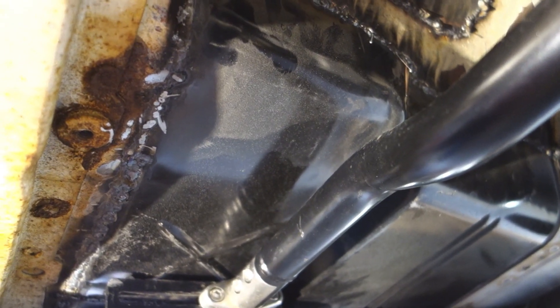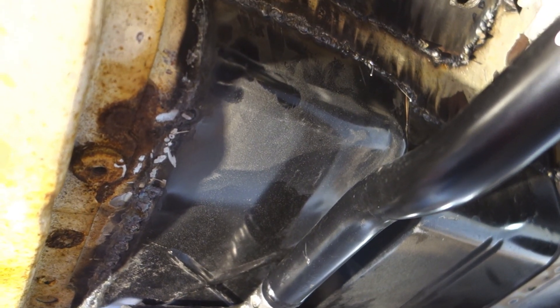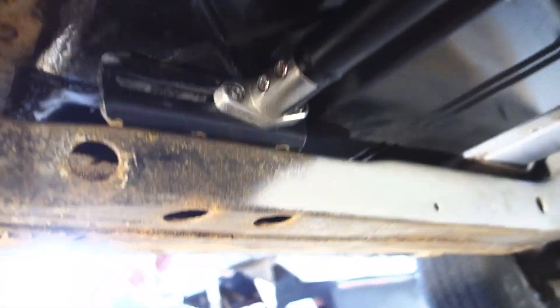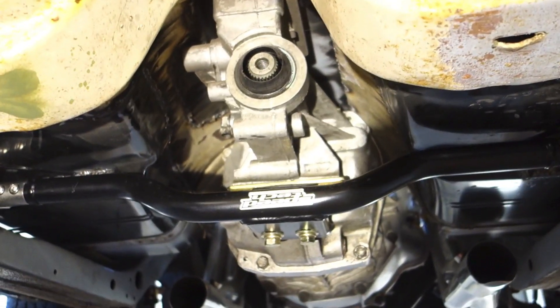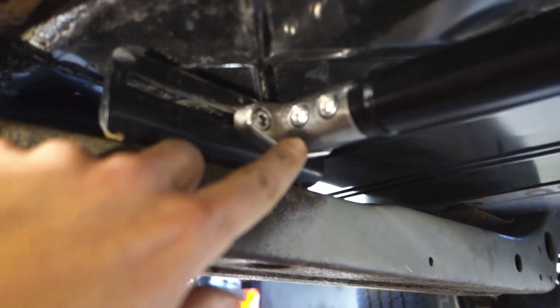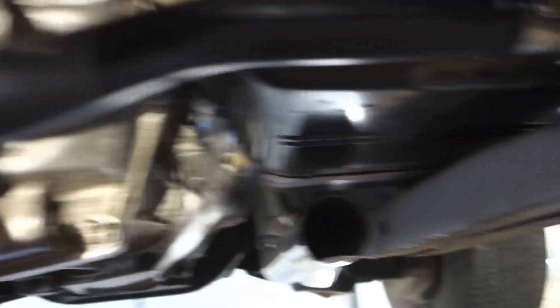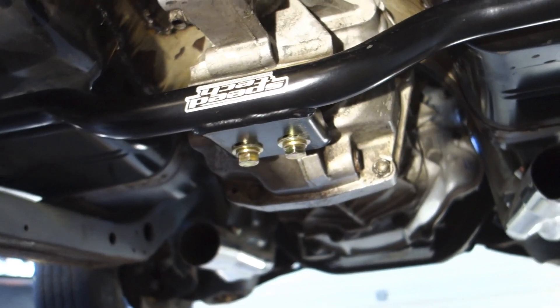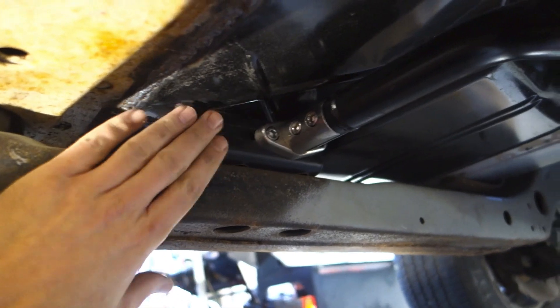We'll take care of all of the welds you see under here once we get the car flipped over so we can do the underside. There's still a lot of work to do to clean up under here. The transmission crossmember is attached to the transmission. If you wanted to service this, you basically take these two Allen bolts out here and these two bolts out here and the whole thing comes down. You leave your brackets in place — you don't have to do anything with that.